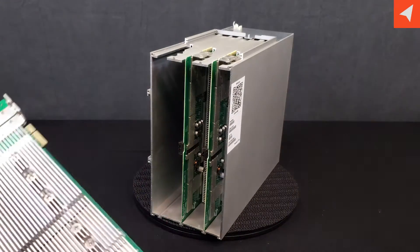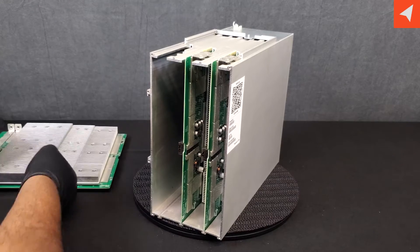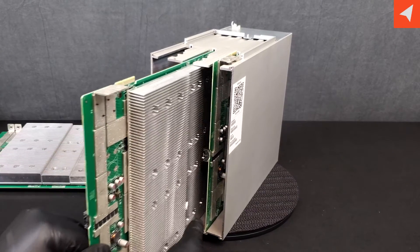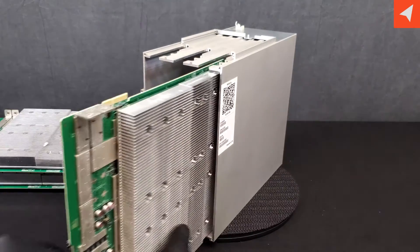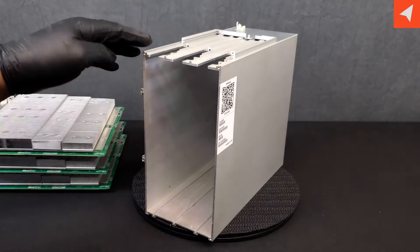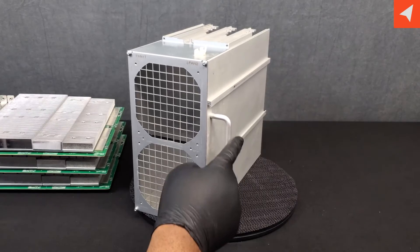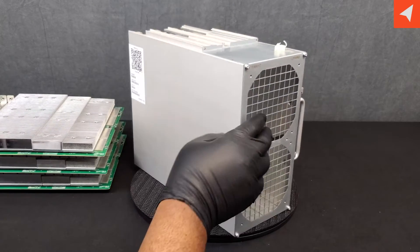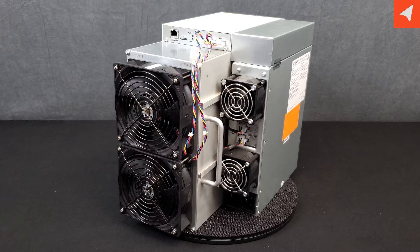All right — three hash boards like so, slide right out. And we have an empty chassis. Love that handle. That is our breakdown of the Teraflux AT1500 by Auradyne.